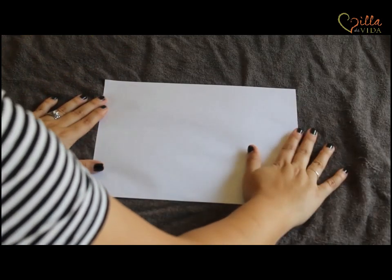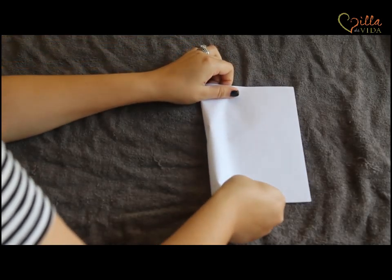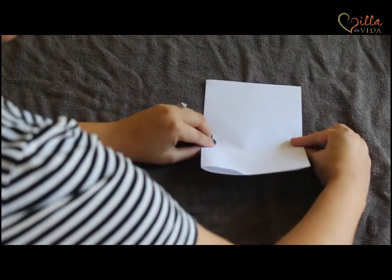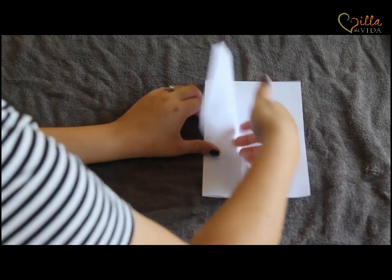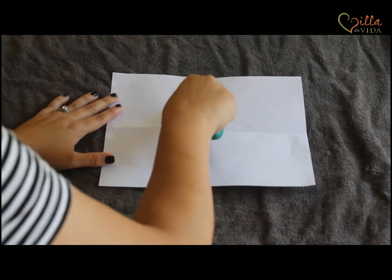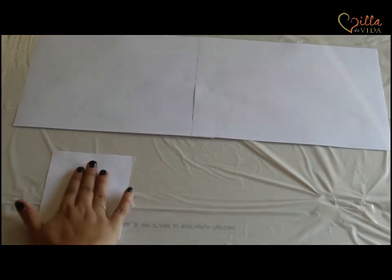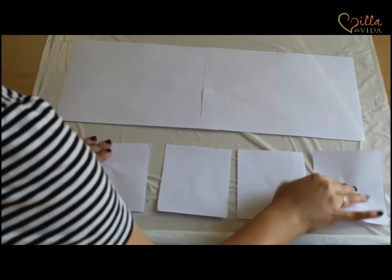Now we're using our third piece of white paper. Have it hamburger style and fold it to one side — it's okay if it's not perfect, try to line up the edges. Crease it, and then from the bottom fold it up and crease that edge. When you open it up you have four squares. Now with your scissors you're going to cut along the lines that you made. This is really difficult sometimes, so if you need somebody to draw a line with a highlighter or help you cut, you can do that. When you're done you'll end up with four squares.